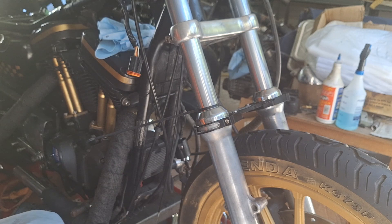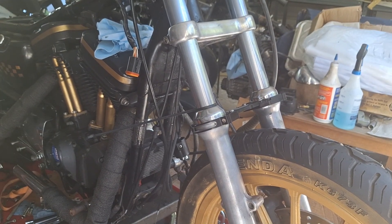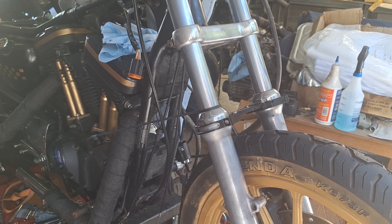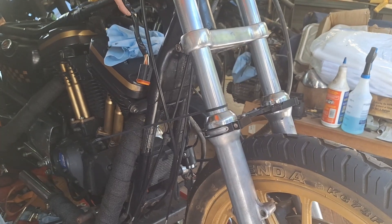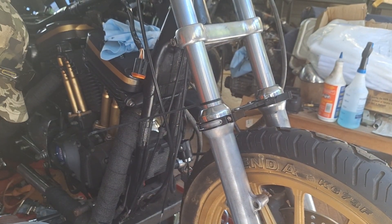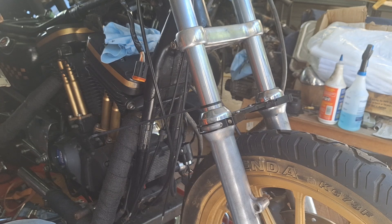I can go ahead and put the clip-ons on there before I get the front end buttoned up. Then I can set the sag on the back end. What I'm shooting for on the front here is about an inch of sag. It seems to work good on these things. This is all experimental to begin with — you might ride it, but I've done this a lot before on other bikes and this is about what I end up with. You might have to make adjustments to it — you more than likely are going to have to make adjustments.